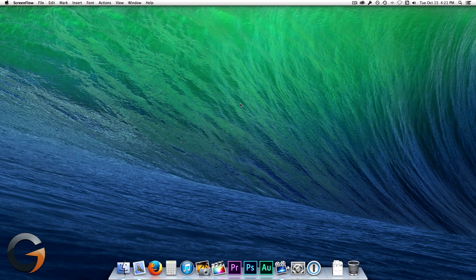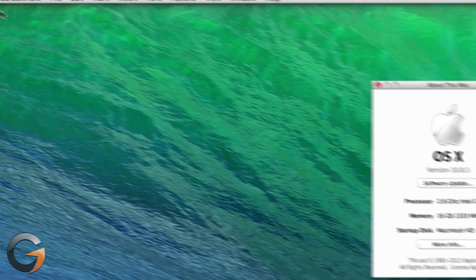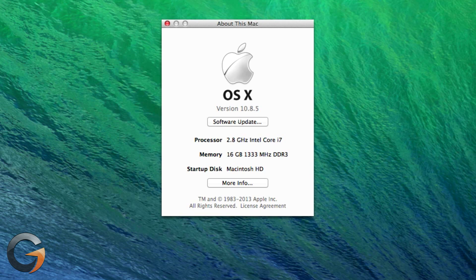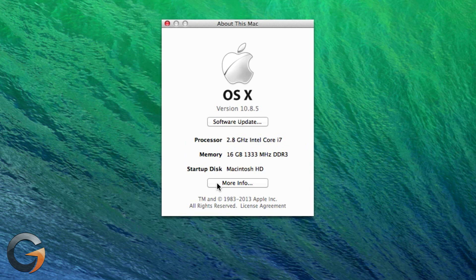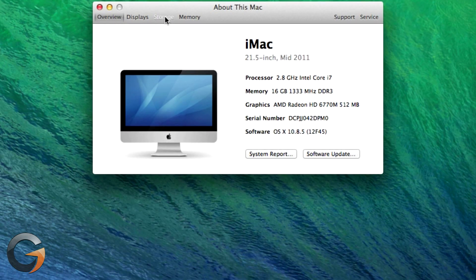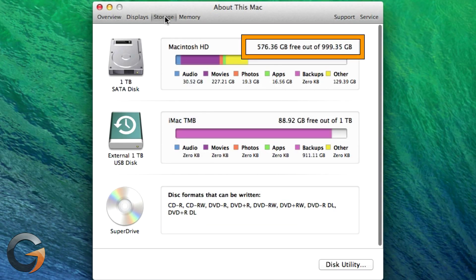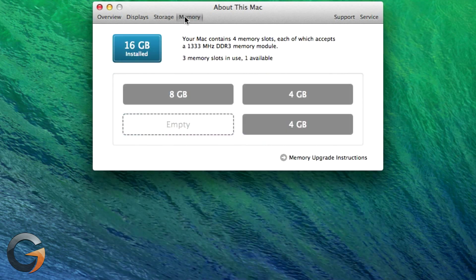So let's see how you can check all these things on your Mac. Go to the Apple menu, About This Mac. Note that your About This Mac may look different from mine depending on what version of OS you have. Here you can see what version of OS you're running and how much RAM is in your Mac. Next, click More Info. Here you can tell what model of Mac you have in the way that the system requirements refer to a Mac, such as mid-2011. Click on Storage and you can tell how much free space you have on your hard drive. Then click on Memory and you can see how much RAM you have in your system.